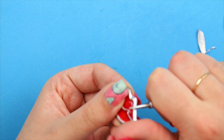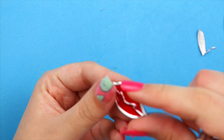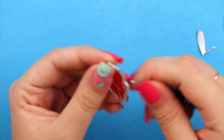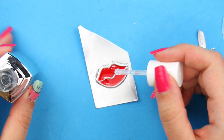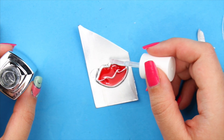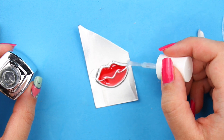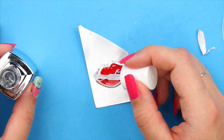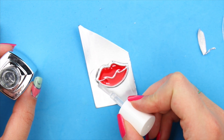Now, with the round object, just smooth the edges. To make everything super smooth and super shiny, I went over it with one of those top coats that imitates gel finish. It's a little bit thicker and super shiny, but this is completely optional.